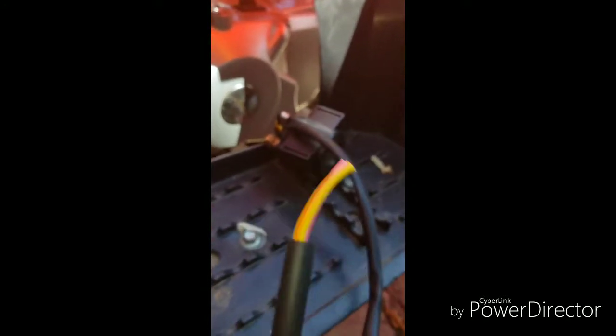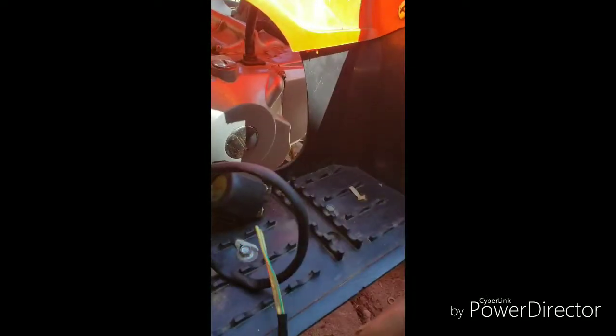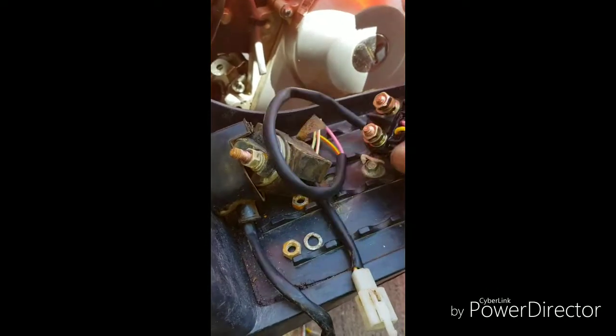We'll cut these connector ends off and reuse the original end so we can still use the existing connector — it's actually a better connector. We'll do the same for this wire, cutting a bit more off to give us more room to work with. We'll solder those wires and then water-seal them. Once that's done, I'll get back to you with it installed.